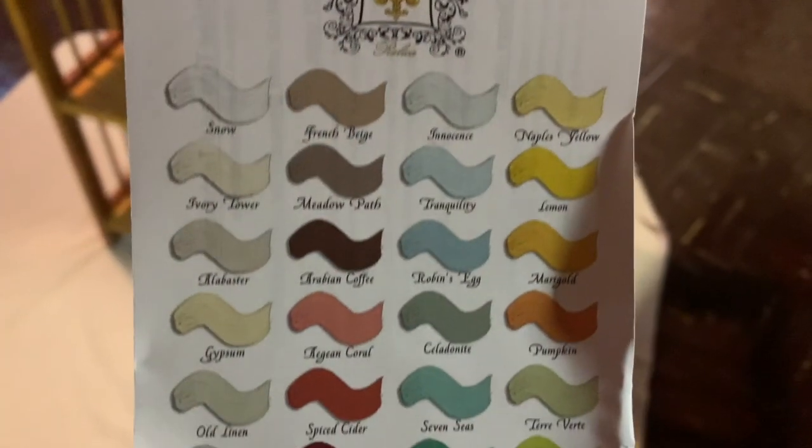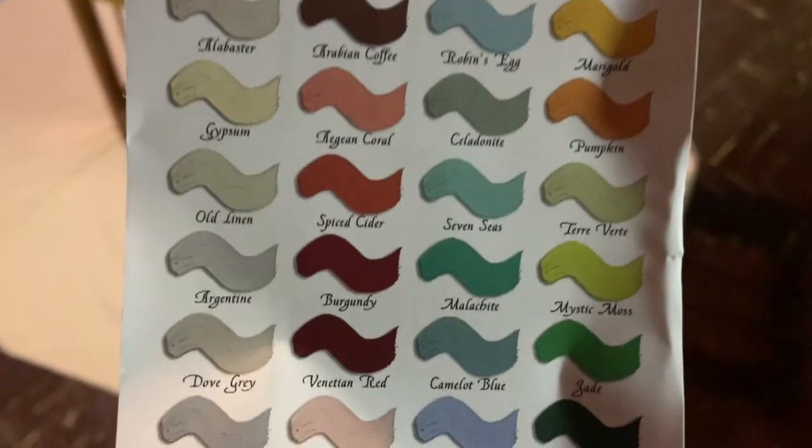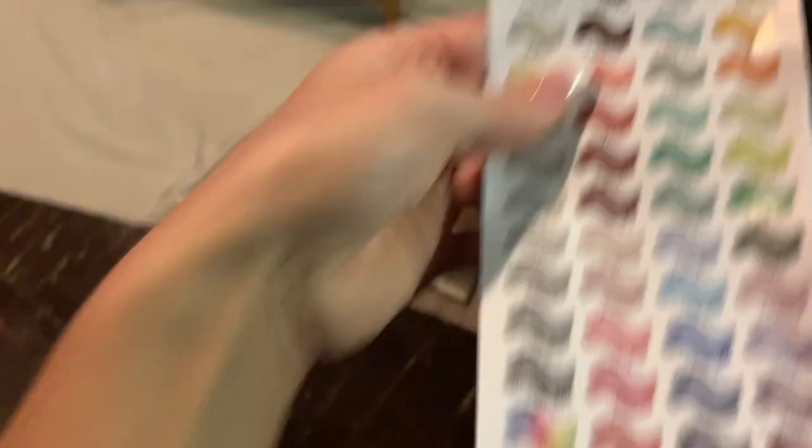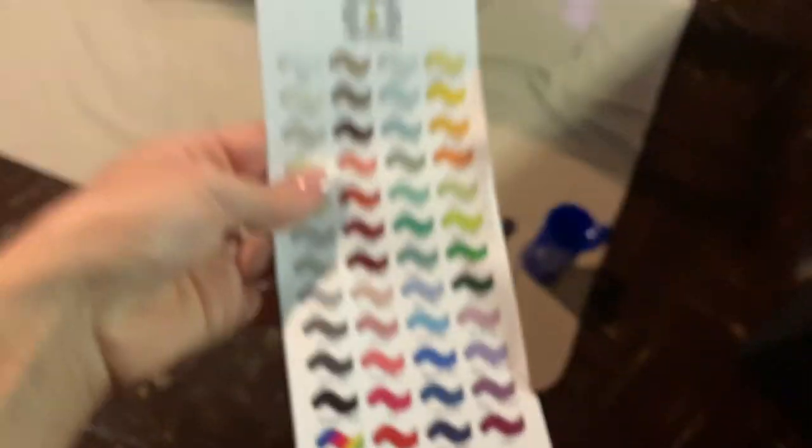These are the other colors that they offer. Skills like a cat! Here it goes — I'm about to begin. Let's retake this bad boy. Let's do it.